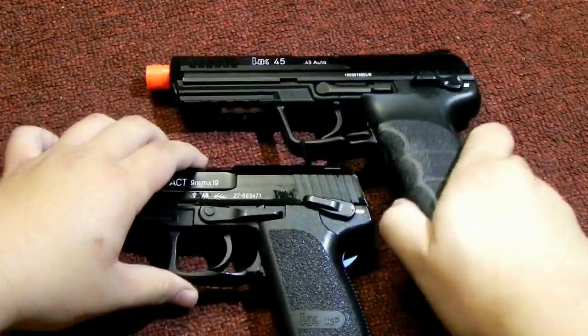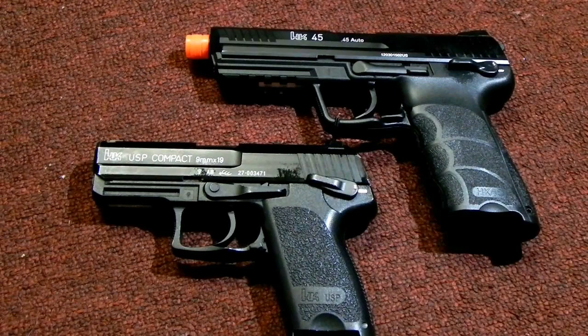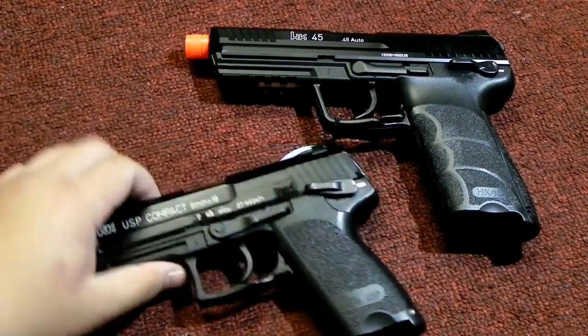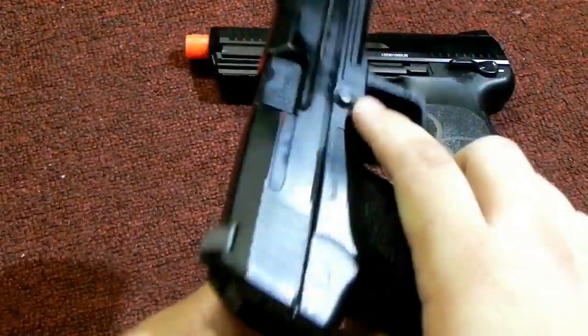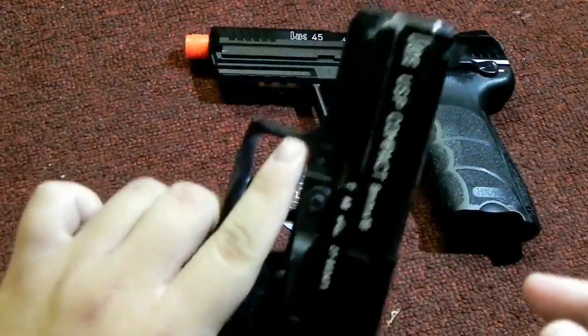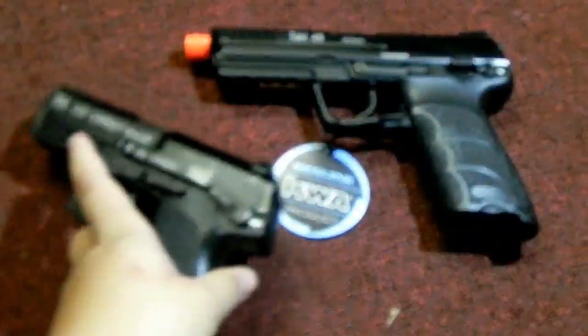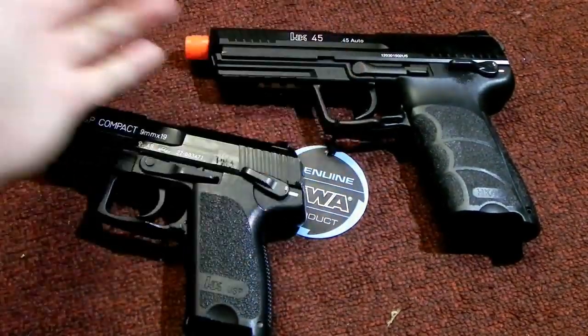What's up guys? This is First Class Airsoft here. Today I'll be doing a video on the differences and similarities between the HK45 and the USP. I know this is my USP Compact, but generally it shares all the same features as a full size, the SOCOM USP, or MK23 — whatever you want to call it. Alright, let's get down to it.